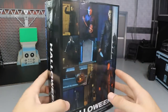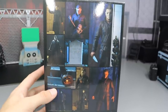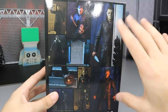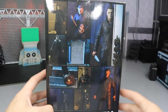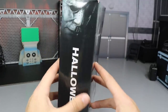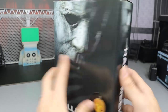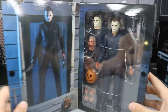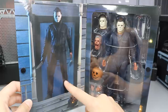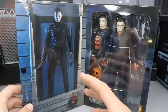On the side it says 'Halloween' and has a picture of Michael at the top. On the back you get some really nice action shots of the figure itself — I really like the one in the doorframe, it's just so sick and symbolic. At the bottom it says 'Halloween' again. On the other side it's the same — says Halloween, got another picture of Michael. If you open up the flap, you get a really intense, beautiful shot of Michael at the top of the stairs on the porch, which is just an epic shot.